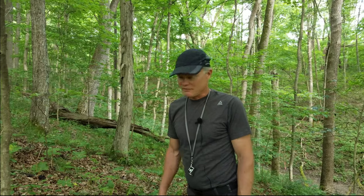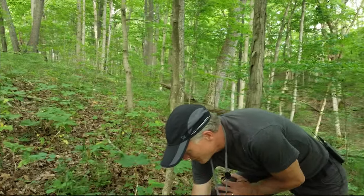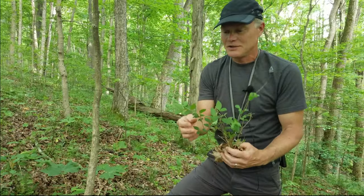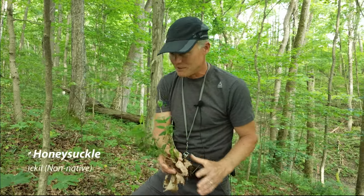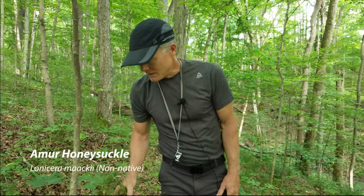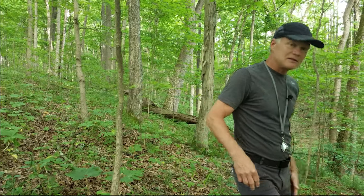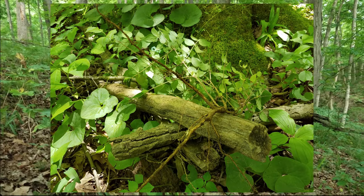We're going to walk around and see what we find. Whenever we walk around, we will stop for a moment to weed, because you always have to weed the woods. This is honeysuckle — we've cut most of it out, but there's always small little sprouts. We just weed it and toss it on the ground, trying to expose the roots to air so they dry out.